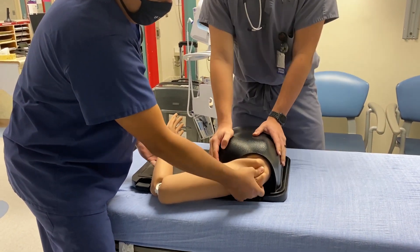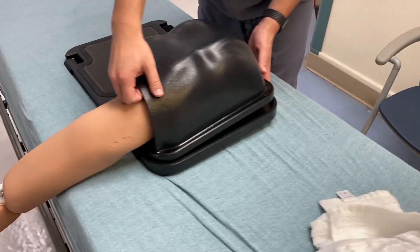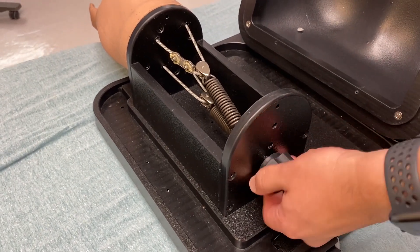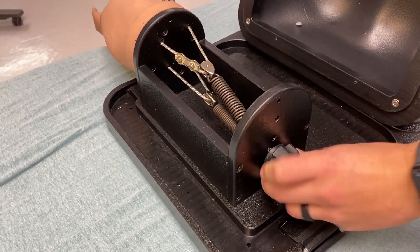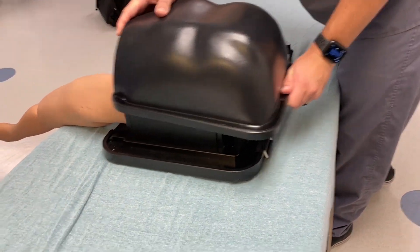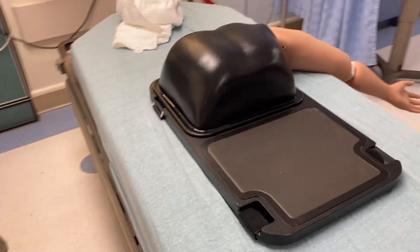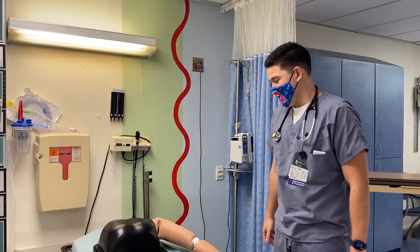Let's look at the mechanism inside the model. The knob here — lefty loosey, righty tighty — you can loosen or tighten the springs to adjust resistance. There's also a soft knee pad that you can use to stabilize the equipment whether you're working on the floor or on the bed.